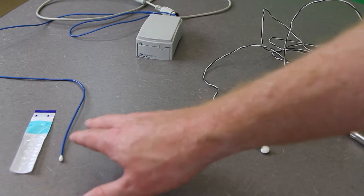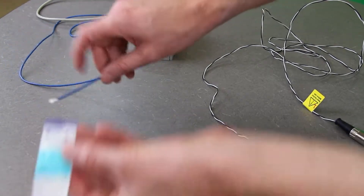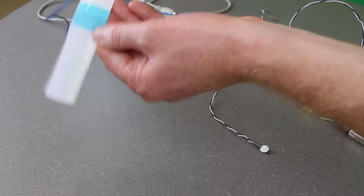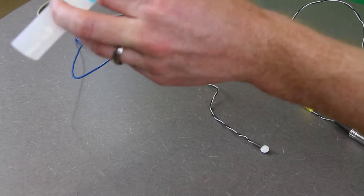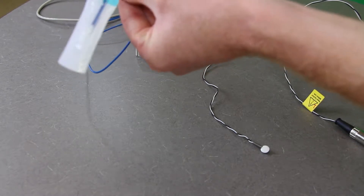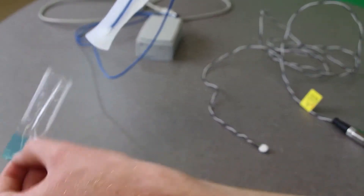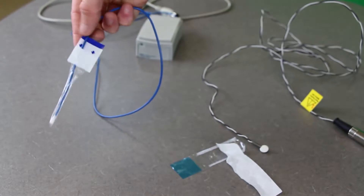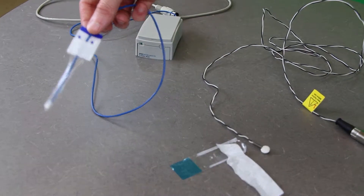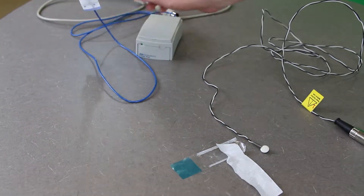When using the rectal temperature probe, you typically want to put it in a sanitary sheath to make it easy to clean up later. This is a little plastic sheet: where the arrows are, you peel up just a little bit, slide the probe in, and push it until it doesn't go any further. Then you peel the front off and peel the backing off as well — peel off the two sides — and this stays on while it's being used. When you're done, you simply take this off and clean it with a bleach-type solution or another strong cleaner.